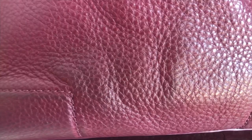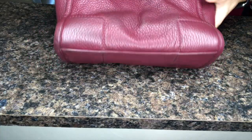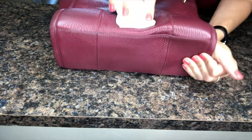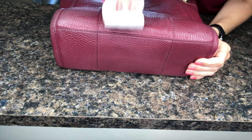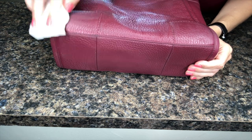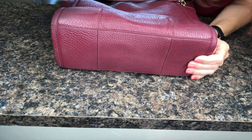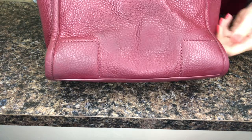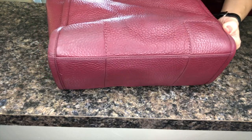I didn't show the first step, but it's basically just wetting the sponge and removing all the excess water, then begin doing swiping motions to remove the color stain. Don't go too fast or press too hard — you don't want to mess up your bag. Take your time, do it little by little, and avoid back-and-forth motion.